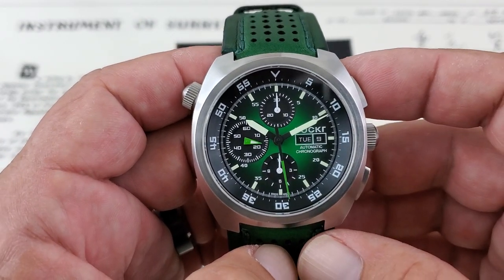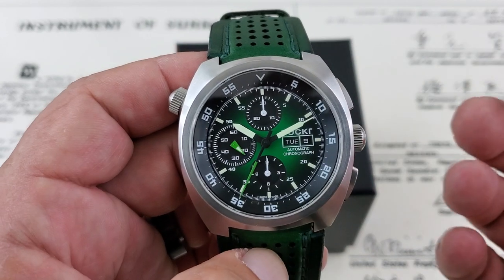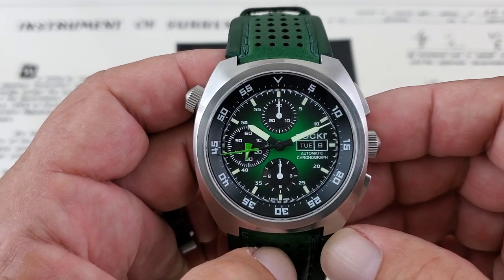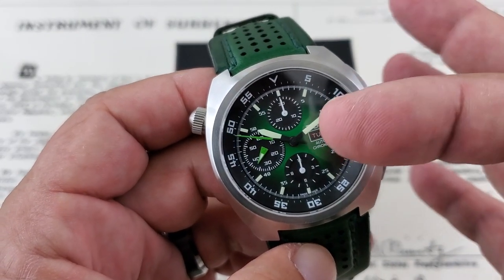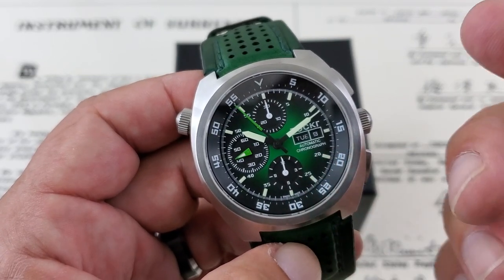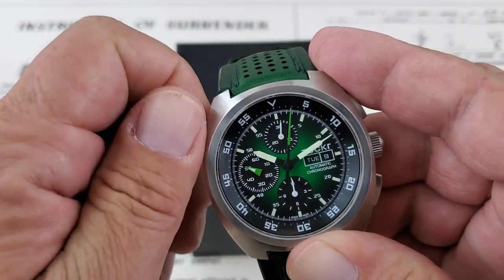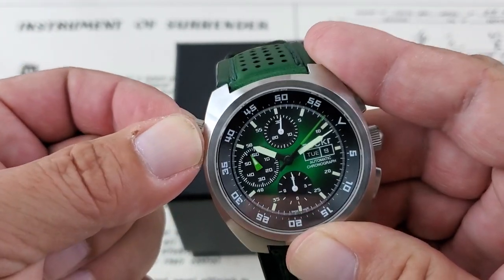With the Valjoux 7750, let me quickly go through how the chronograph functions work. The chronograph running hand is your main center hand — that nice green one spinning around, keeping track of your seconds. Up at the 12 o'clock position, that's a minute counter for up to 30 minutes. Down at the bottom, that's your hour functionality for the chronograph, up to 12 hours. On the Air Defender, they've also included an internal spinning bezel for additional timing.